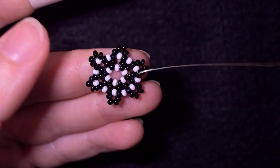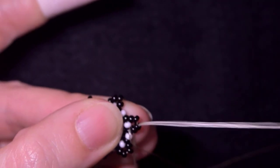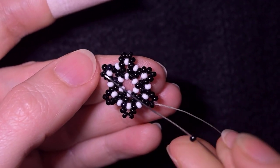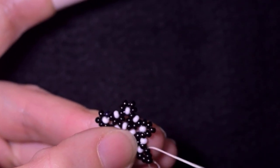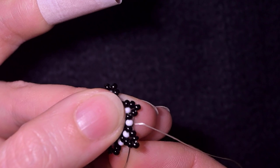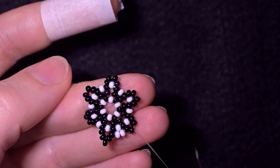Here I am where I'm adding my last white bead from this row. Now in the next row I want to go through these two black beads, then take one black and go through the following two, then I need two white beads and I go again through these two black beads.